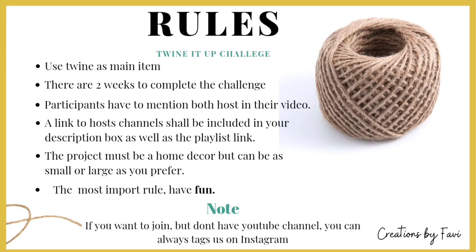The rules about the Twine It Up challenge are simple and easy to follow. Rule number one: use twine as a main item. When I say main item, it doesn't mean you have to make the entire project out of twine — you can also use other items as well. There are two weeks to complete the challenge. Participants have to mention both hosts in their video, and a link to the host channel shall be included in your description box, as well as the playlist link.